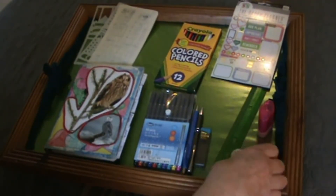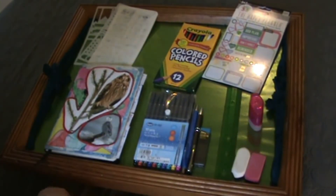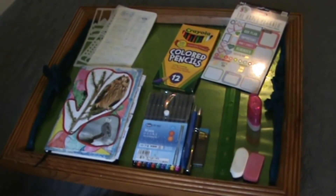I got more lead, a couple of erasers, a ruler, a pencil sharpener. And that's pretty much my supplies.